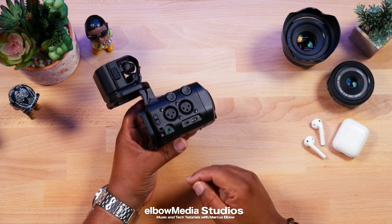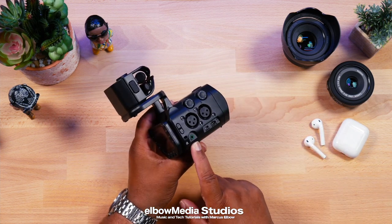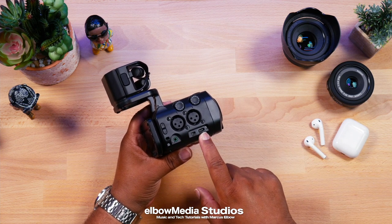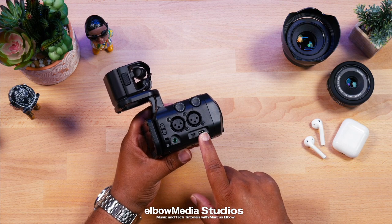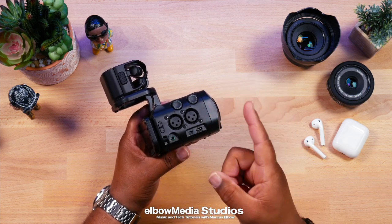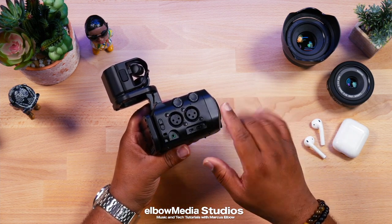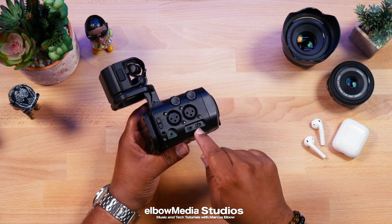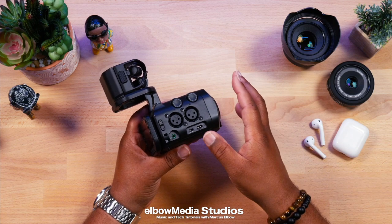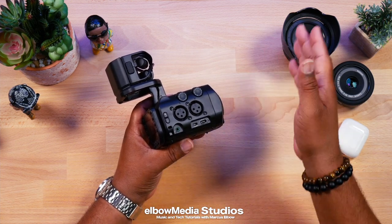You have your individual volume control for each channel and your headphone jack right here. Now here's the great part — you have a Type-C data connection. Let me tell you what this does: with the last camera, whenever I tried to stream it was garbage. That is not a problem now. Since they went with Type-C, the data transfer is a lot faster, so yes — you can now stream with the Zoom Q8.